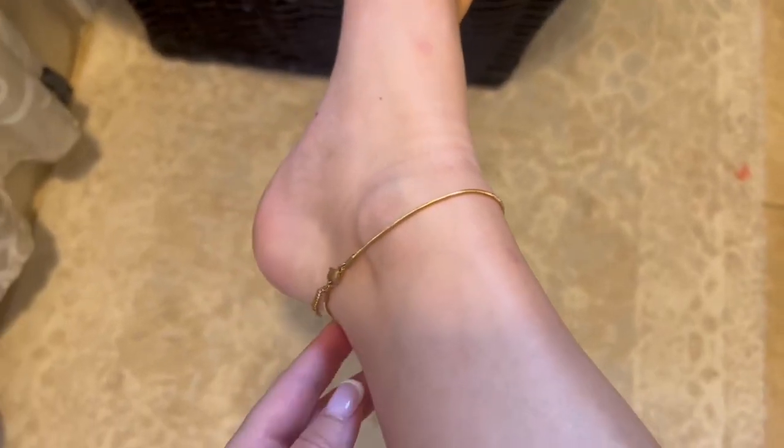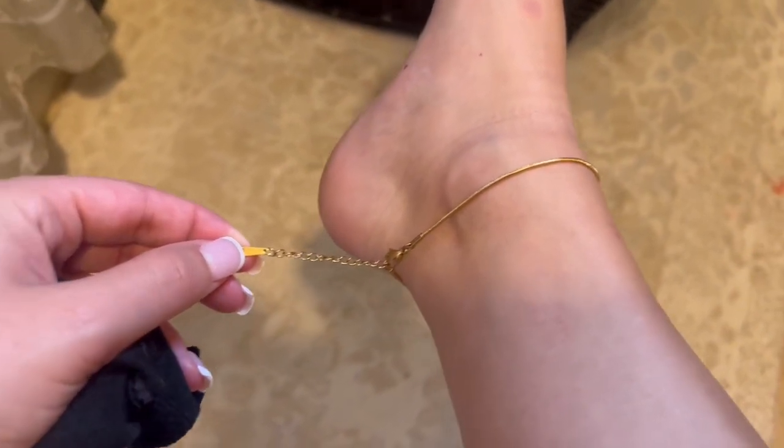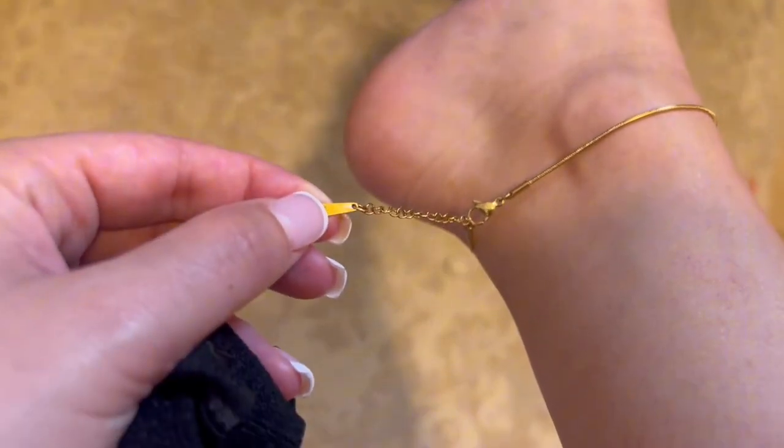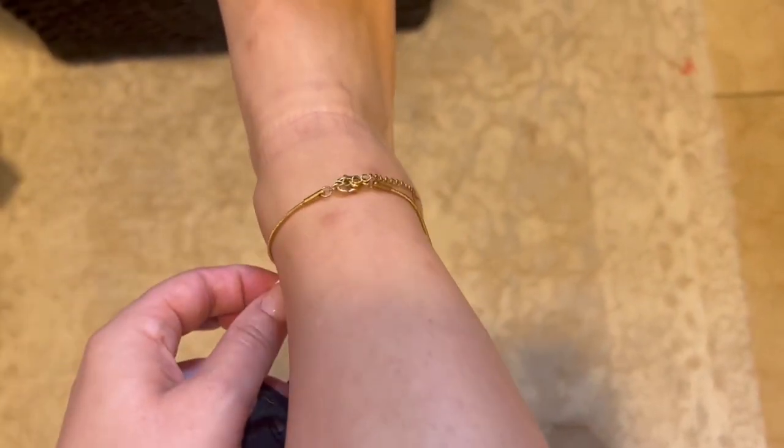Hey y'all, if you are looking for a dainty waterproof anklet, stick around for this review. So this is when I first got the anklet — it comes with all of these different links so that you can size it to your needs.